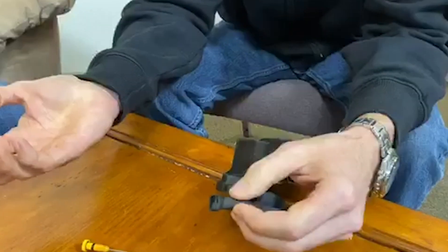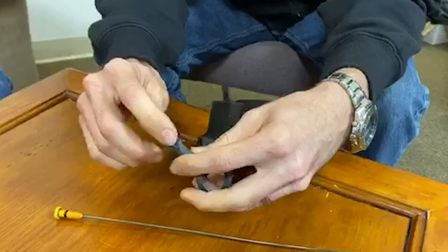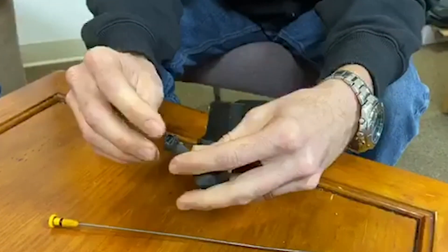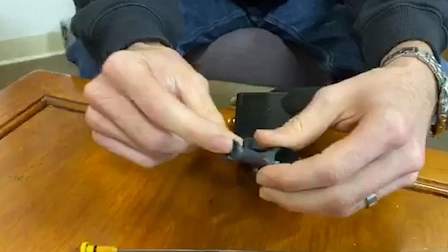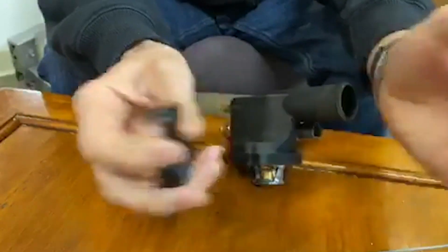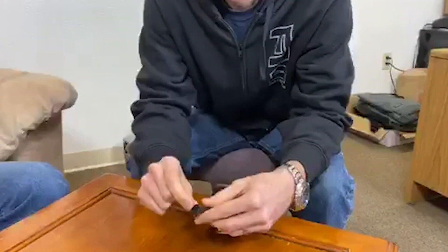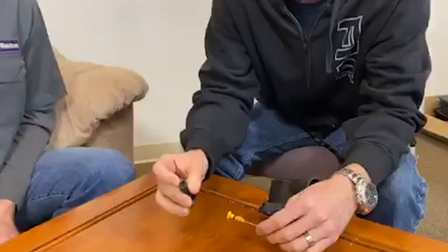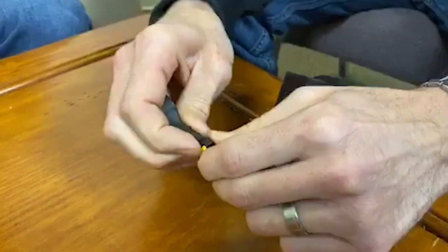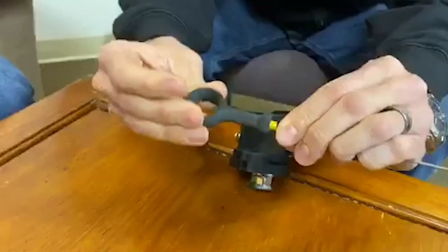To go back to the prototyping process briefly: Kyle did a lot of different designs for the shape of the handle to nail down what would work best. We just printed the portion we needed rather than wasting time and material. We settled on a design that wraps around with a little knob to hold it in place — you pop it on and there's no wobble.